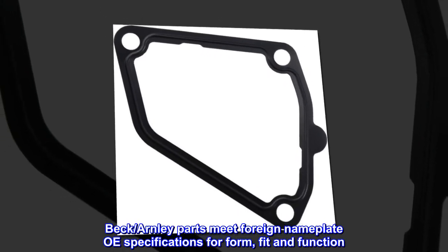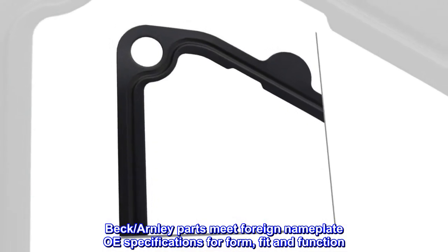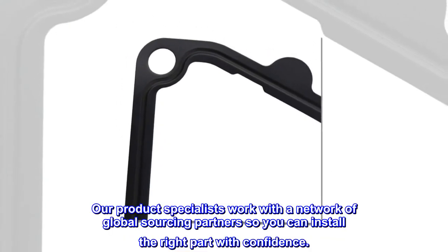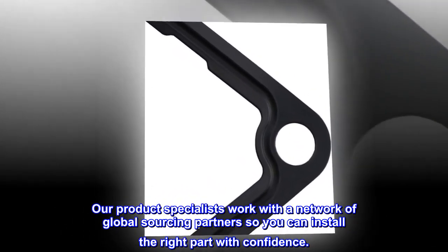Beck Arnley parts meet foreign nameplate OE specifications for form, fit and function. Our product specialists work with a network of global sourcing partners so you can install the right part with confidence.